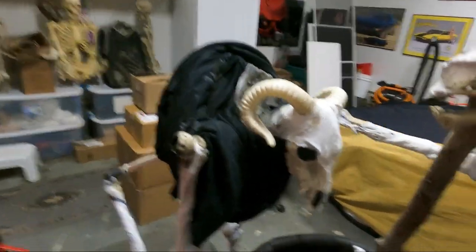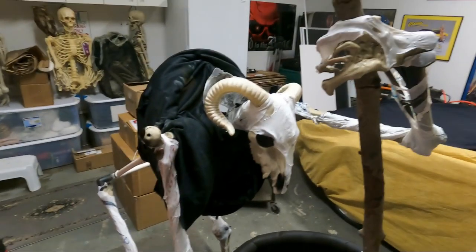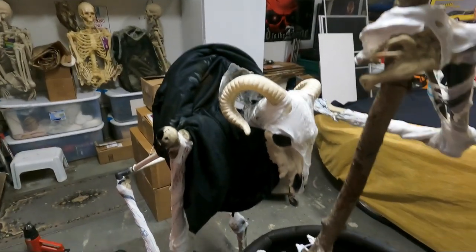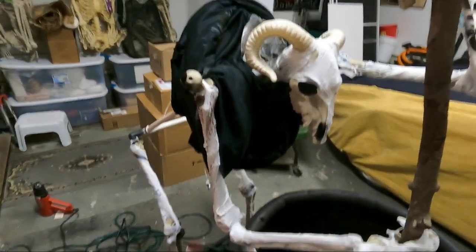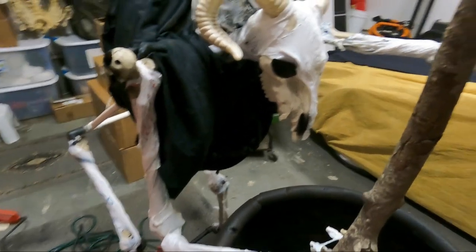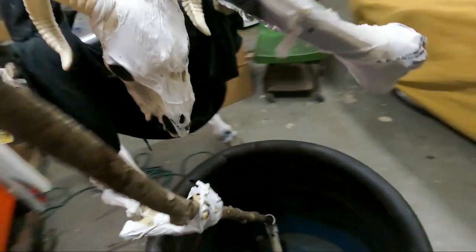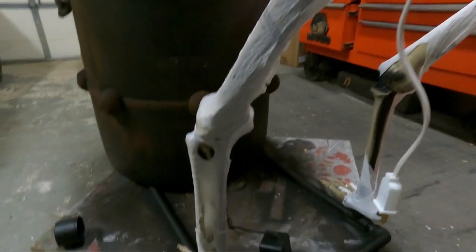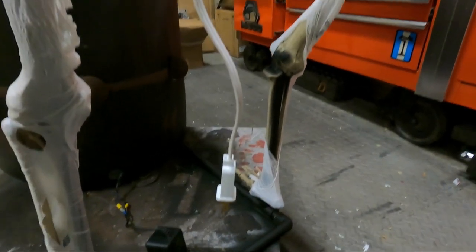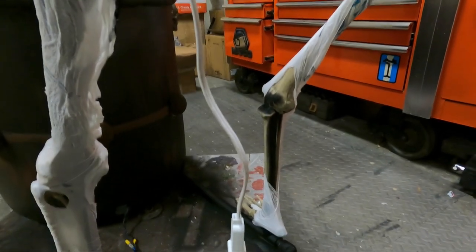I started to partially dress him because I had to put the clothing on him and then put his arms and stuff back on, so I'll have to work around the clothing part a little bit. As I was saying, I corpsed his back legs and now you cannot see the PVC as clearly as before — I actually painted them up a little bit.